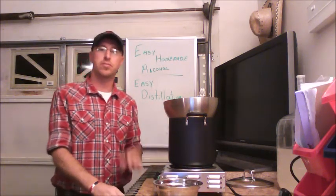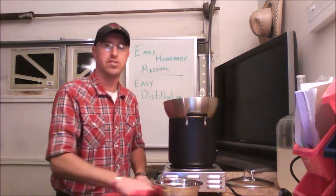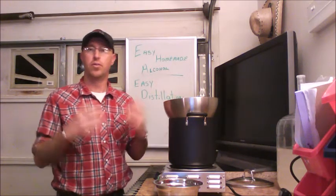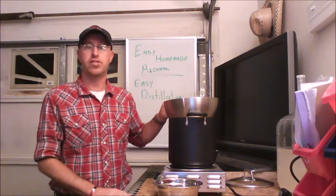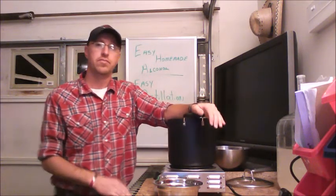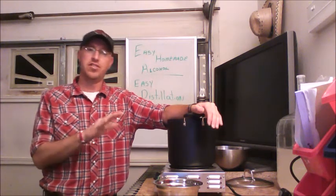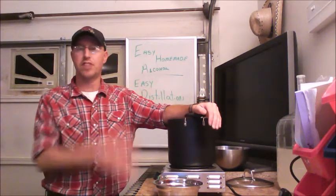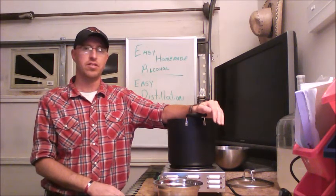Very easy, very simple. I've actually seen this method still being used in some places around the world — a lot of poverty-stricken areas and rural areas in Asia. Now with distillation, we're going to be boiling the alcohol out at about 180 degrees. That temperature varies depending on your elevation — whether you're at sea level or at seven or eight thousand feet on a mountain — because the atmospheric pressure is going to be different.